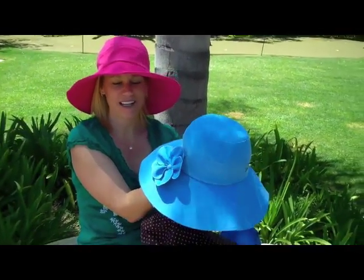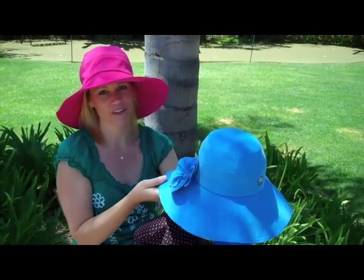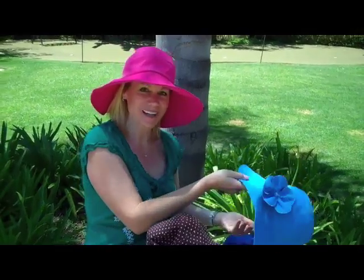We're excited about the collection — it's done really well. A lot of women realize they can have a classy hat that's great to go to the resort, but also can take it out to the beach or on vacation. Thanks for your time. Bye.